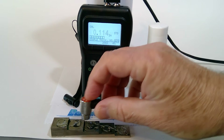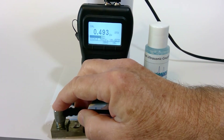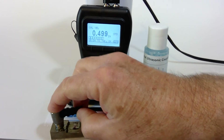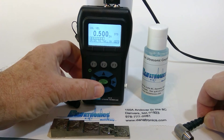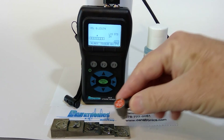Now it asks to couple to the thick side of our block, which is five hundred thousandths. The quality bar completes. We press F3 velocity and use the up/down arrow key to get to five hundred thousandths. Once that's done, we press menu OK and our calibration is complete.